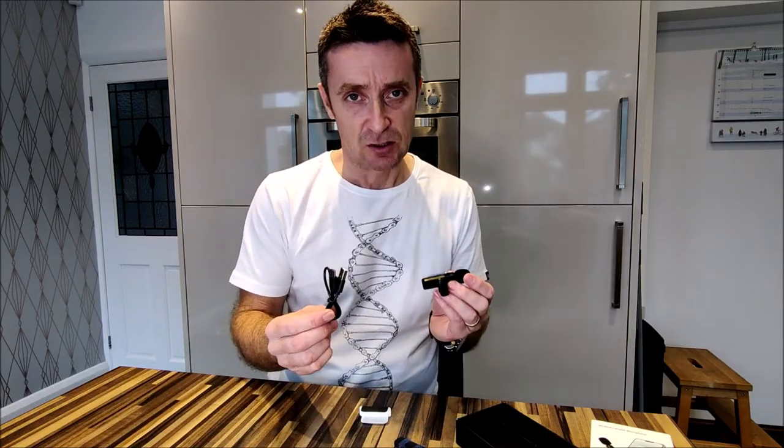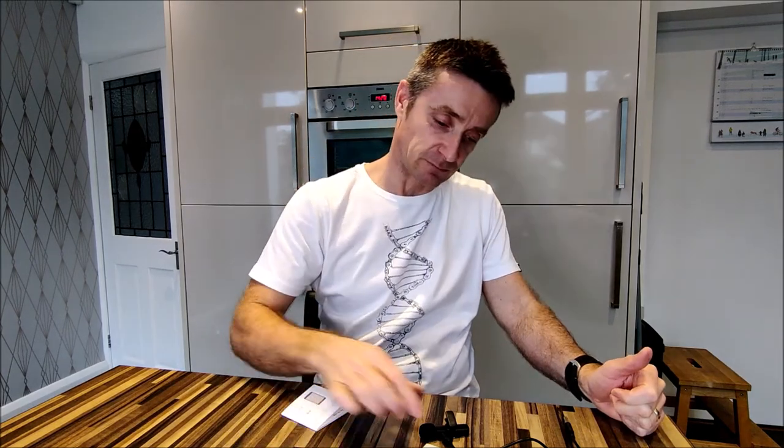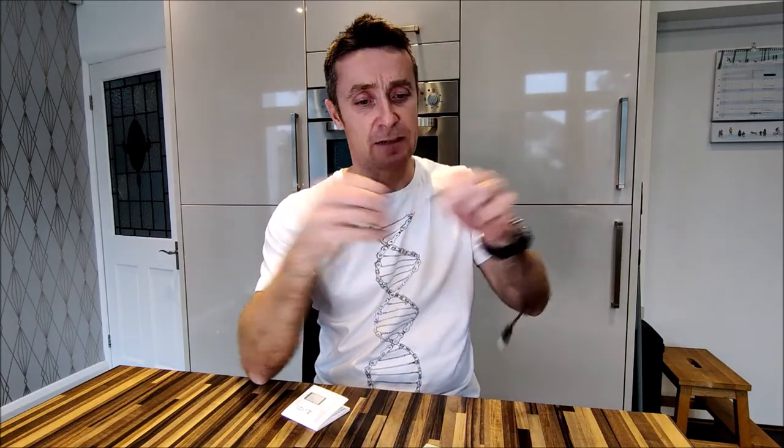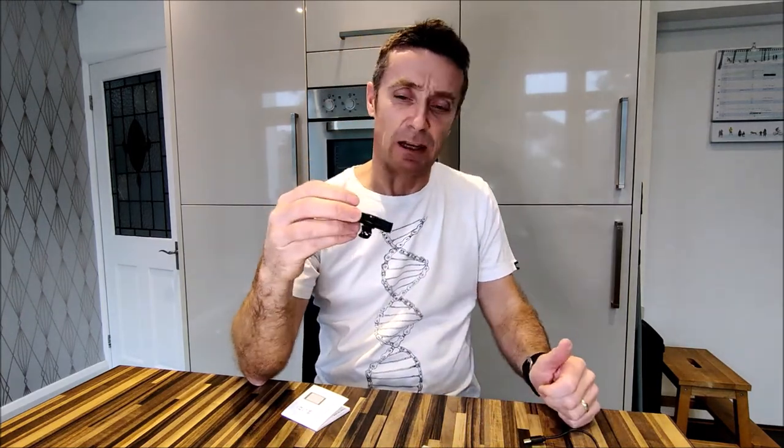First things first, I better charge this up and get some life in it. So I'll put these both on charge. It turns out that the receiver doesn't need to be charged, because it plugs into the USB-C port on the bottom of your phone. Providing your phone is compatible, it should power this unit, so there's no need to charge it. That just leaves charging the microphone, which I have done — a bit anyway.